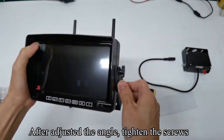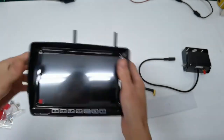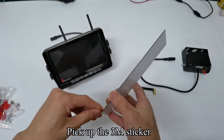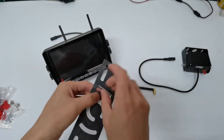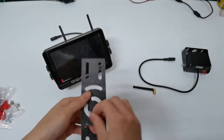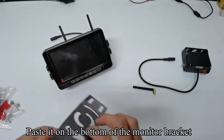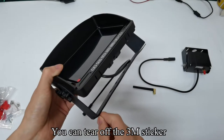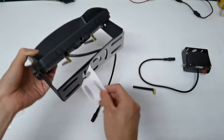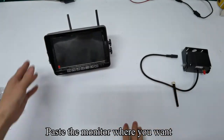After adjusting the angle, tighten the screws. Pick up the 3M sticker and tear it off. Follow my operation and paste it on the bottom of the monitor bracket. You can then tear off the 3M sticker and paste the monitor where you want.